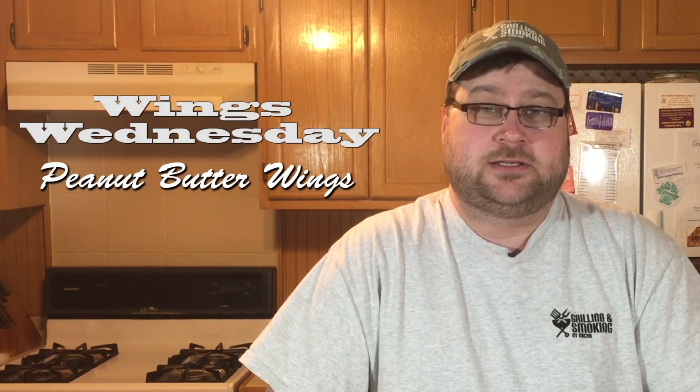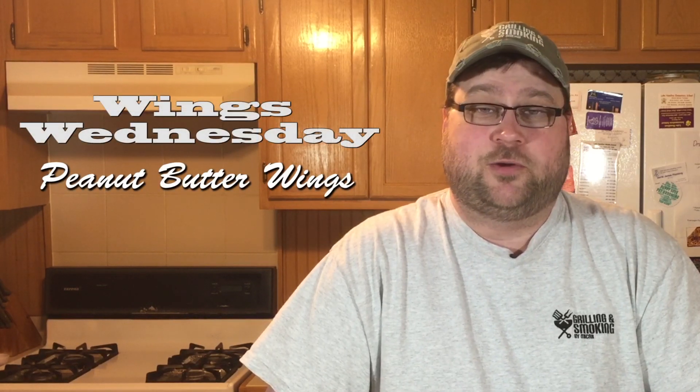Hello everyone and welcome back to Wings Wednesday in Grillin' and Smokin' by Micah. For today's cook we're gonna be doing some peanut butter wings. Yep, I agree it sounds kind of weird. I found a recipe online that sounds pretty good so we're gonna give it a try. Let's get started.